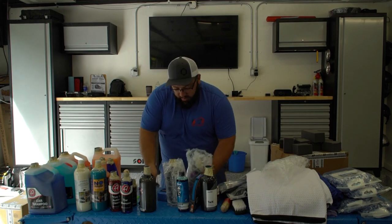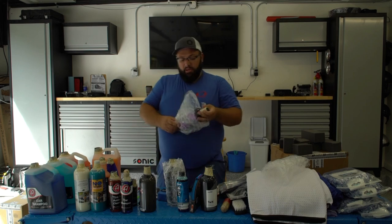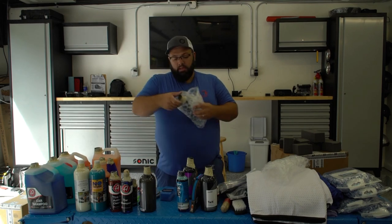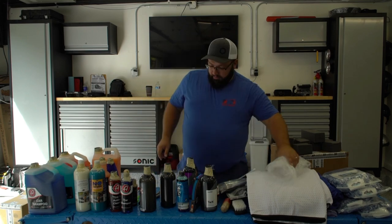Unfortunately today is trash day and they just picked up all my trash, but now I'm going to have a ton more. I might make a run to a dumpster this weekend so I don't have to store all this trash.